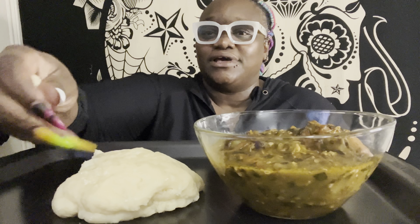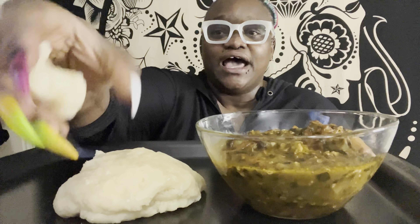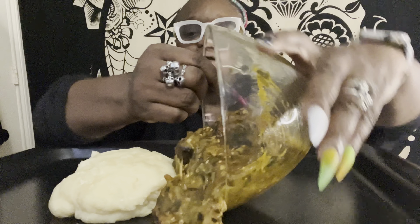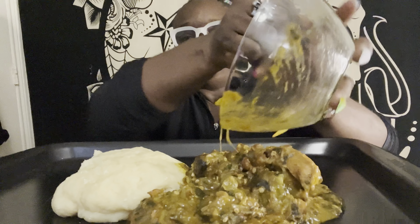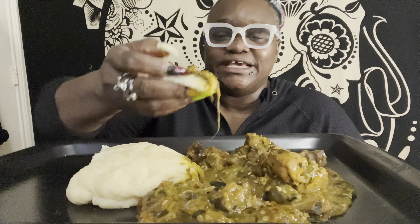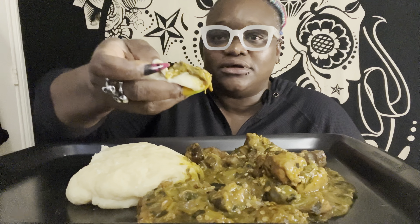All right, let's go! This is not as sticky. I like this one — this kind of reminds me of the fufu that one of my aunties used to make in Nigeria. I'm gonna pour the soup so it would just be accessible. That's a nice pour. Y'all, I like the way the fufu is — it's a mixture of dense and soft. Y'all see that steam coming off there? There y'all go, that's the first bite.